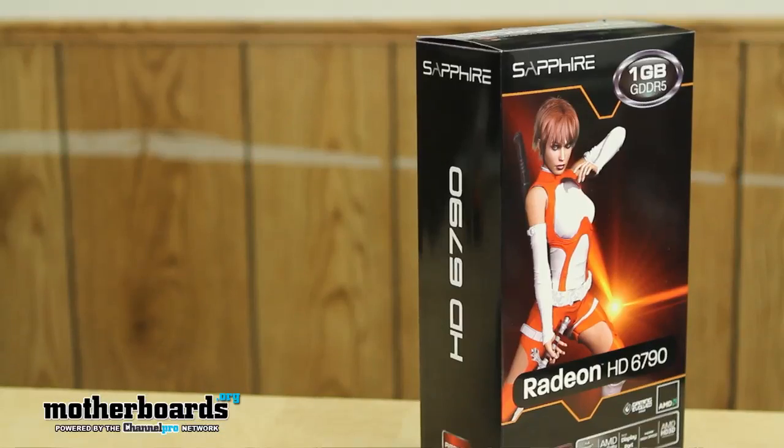Hey, what's up everybody out there in YouTube land. Elric Ferris, editor-in-chief here once again on the motherboards.org YouTube channel. It's 12 midnight and now it's launch day. AMD is once again hitting hard in the midline consumer market with the release of the new HD Radeon 6790. The 6790 is going to be one of their cards that's going to compete probably with the 550 Ti series — they're going to be about neck and neck in price.